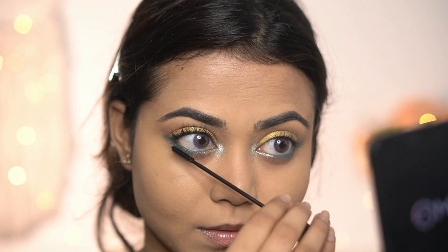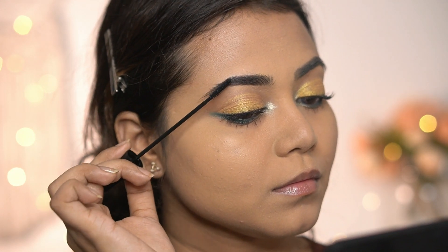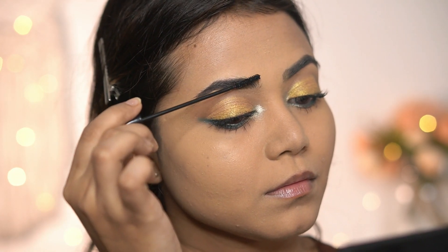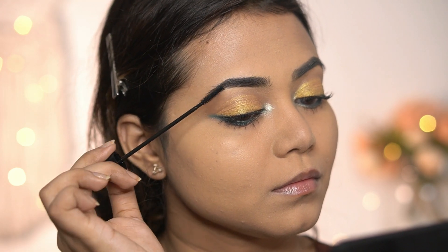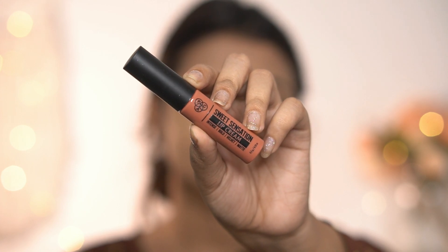Next I'm using the smaller wand on my lower lashes. I'm also using it on my brows because I'm not going to use any brow product today — I'm just going to set them. The smaller wand quickly sets your brows without any mess.